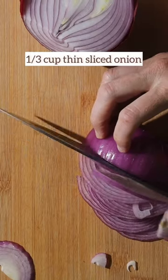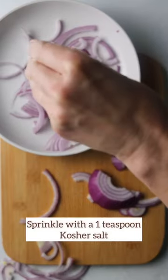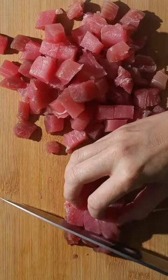Have you been craving a delicious fresh salad? Well, make this non-cooked tuna ceviche. It's so good, you guys.